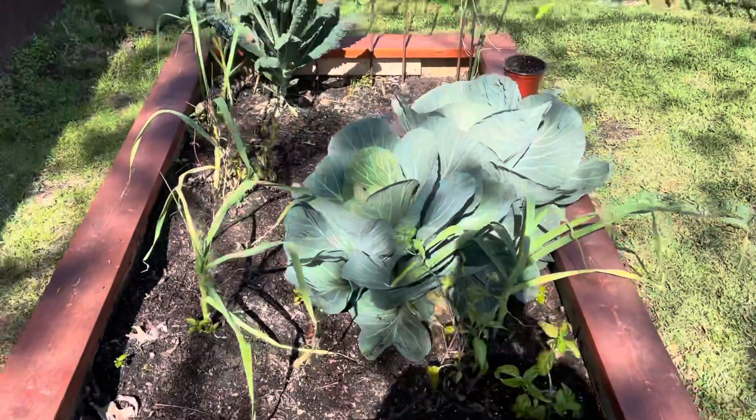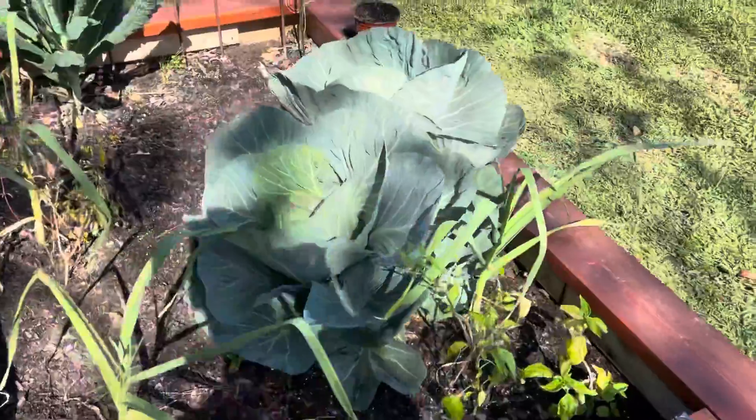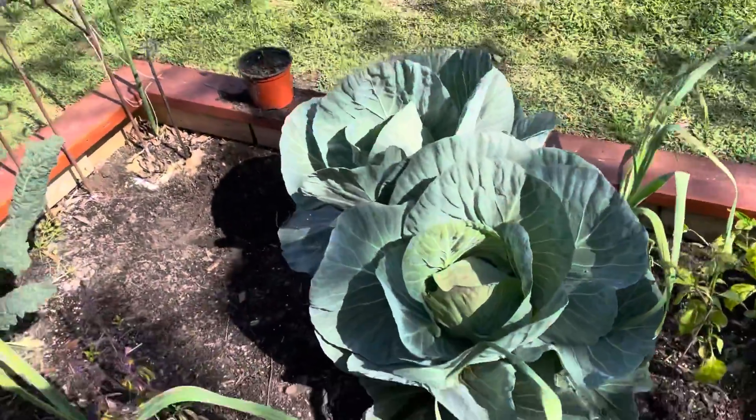Hello everybody, it's Blaine's blog. Today's is a cabbage update. As you can tell, the two cabbages are almost ready for harvest.